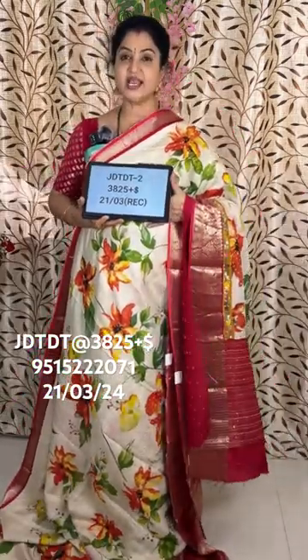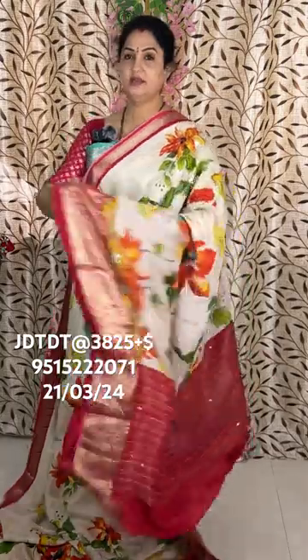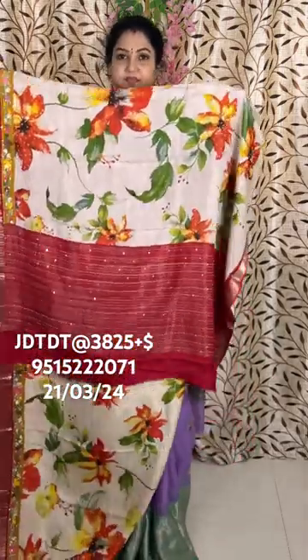Code DT2, and the price is 3825 plus shipping. Pallu and blouse.